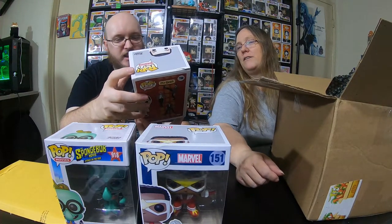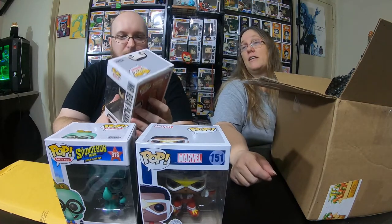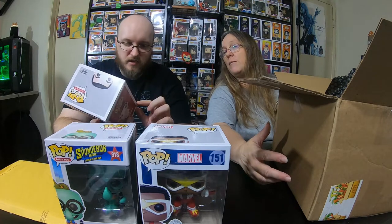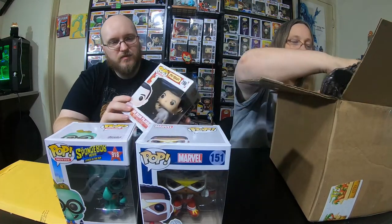I got Mr. Bean in pajamas. This one's got some damage — pretty gnarly mangled. Top, front, side, bottom. It's a little more damage. I mean it's still in the box, the front doesn't look too bad. But in a pop protector you almost might not even notice the front. There is a little bit of damage all the way around on that one.